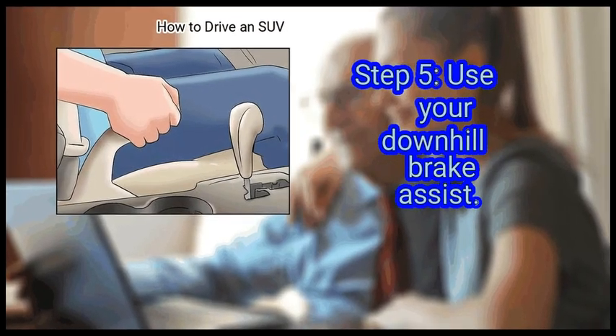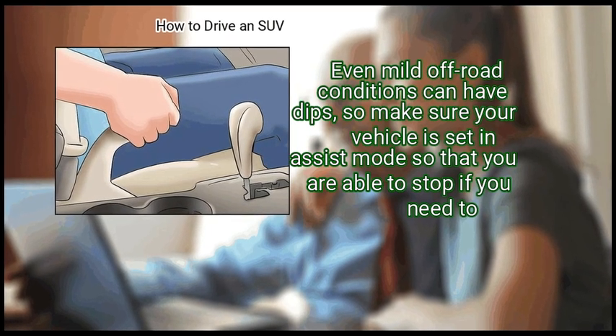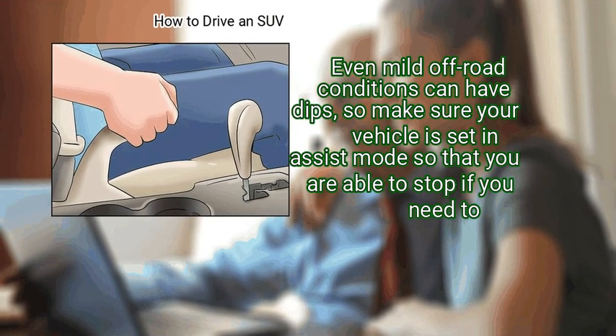Use your downhill brake assist. Even mild off-road conditions can have dips, so make sure your vehicle is set in assist mode so that you are able to stop if you need to.